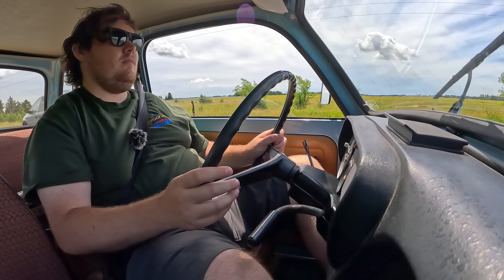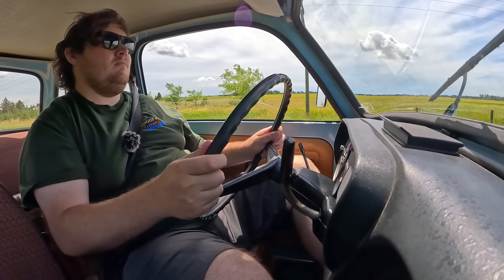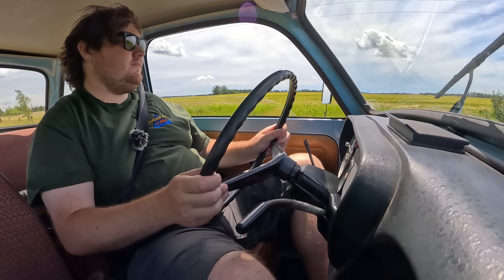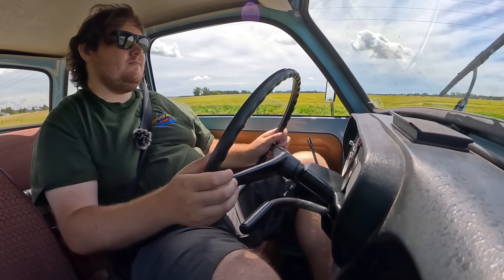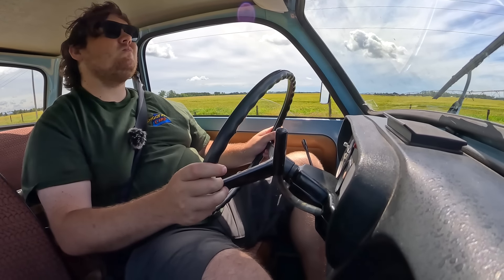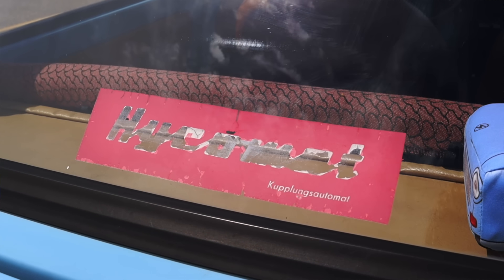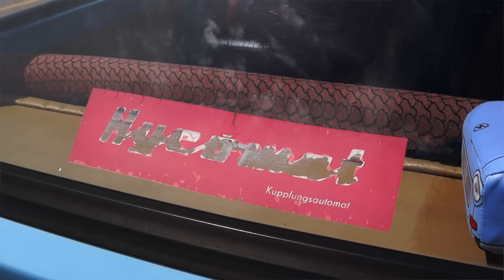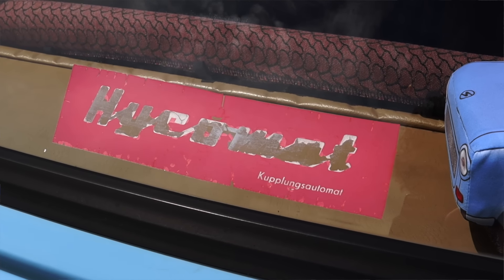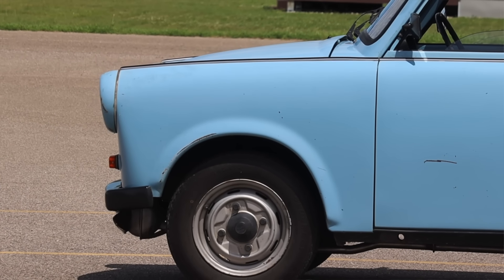The gas pedal is extremely light and the clutch is even lighter, but it's not hard to drive — just different than what us Yankees are used to. They also offered a semi-automatic transmission for people with disabilities: you still had to shift it, but there was a hand-actuated clutch at the end of the shifter. There's actually a label for that on the back window. This car originally had that transmission from the factory, but it was swapped out before it came to the States.